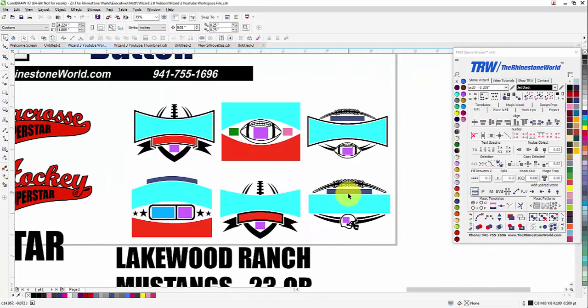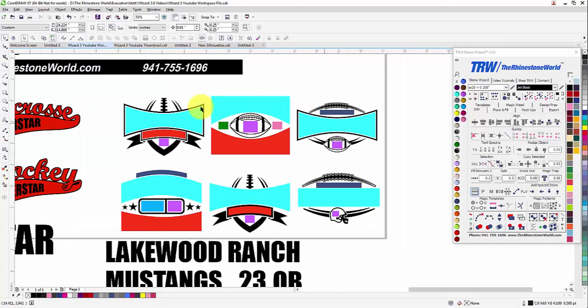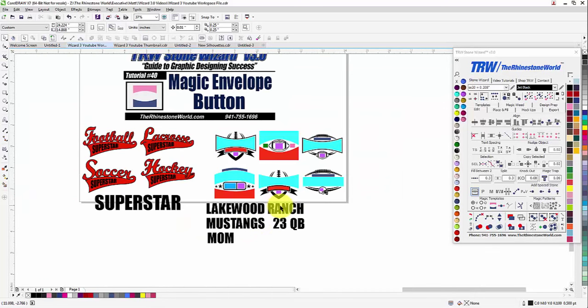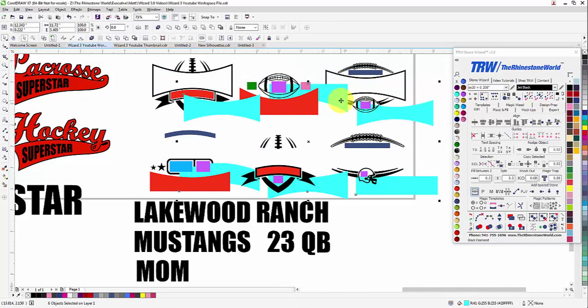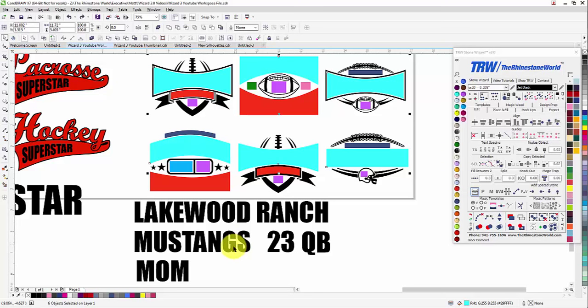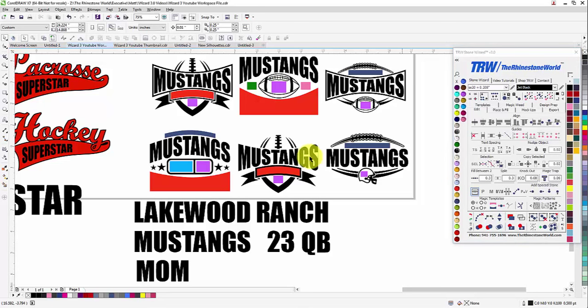Now let's get a little more elaborate with the feature. These are six of our magic templates from our football sports magic templates volume one. To customize all the blue areas — and they're all different shapes — we want 'Mustangs' to go in there. Watch how easy this is: click on the blue, select Same Color so you have all the blue selected, Shift-click on Mustangs, right-click on magic envelopes, and every single one is filled in perfectly.